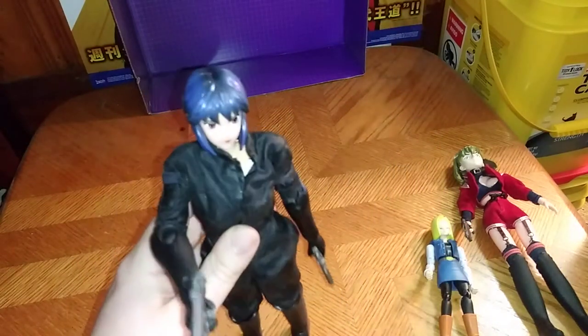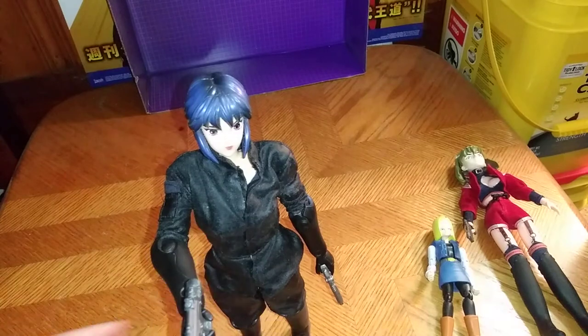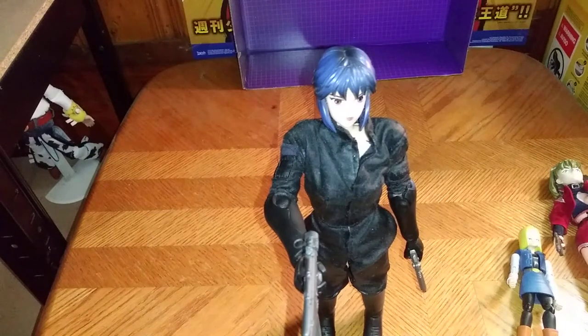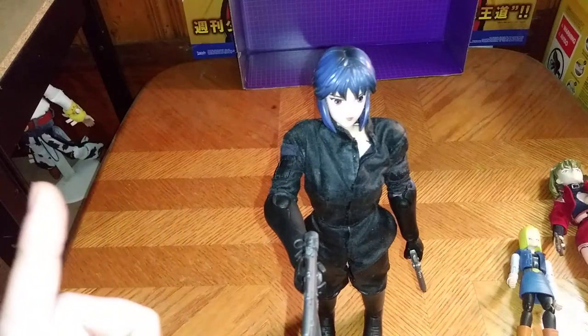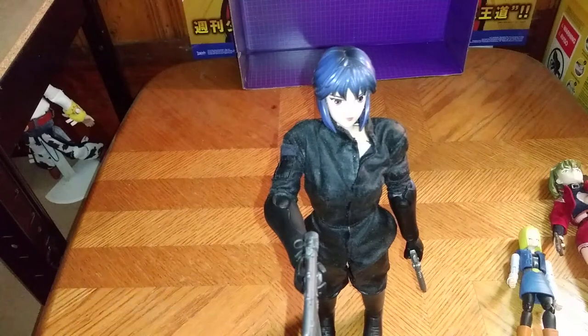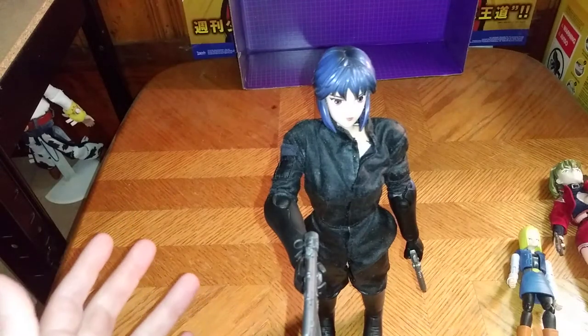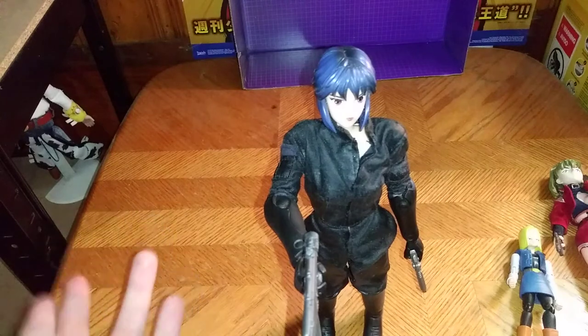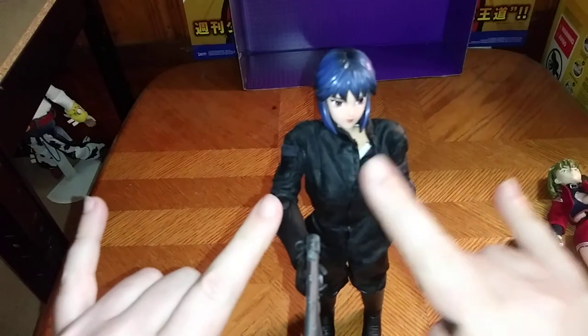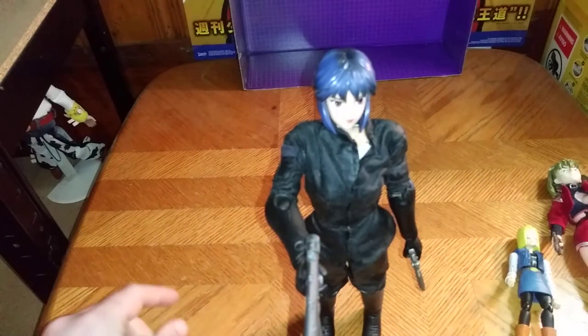You're probably wondering where I got this figure. Like I said, I got this from eBay for 30 bucks. Is she worth adding to your collection of Figmas? If you can't afford the Figma of her, yes, she is worth 30 bucks if you can find her for that much — 30 or 40 bucks. And that's all there is to say for this review. This is Eddie Hill — moving on, rock on and rock out.